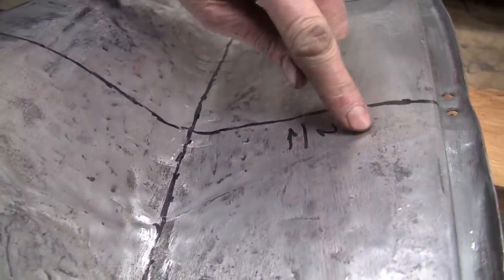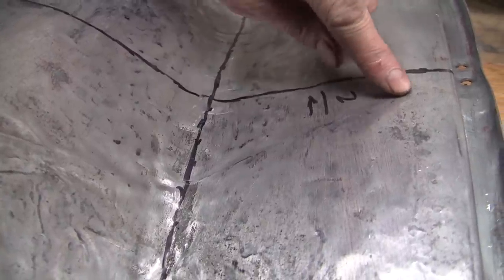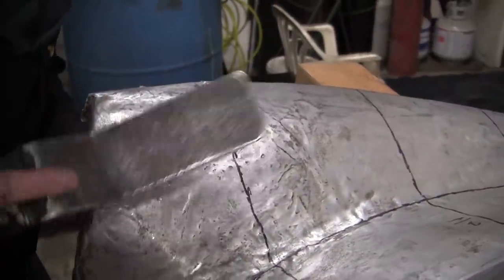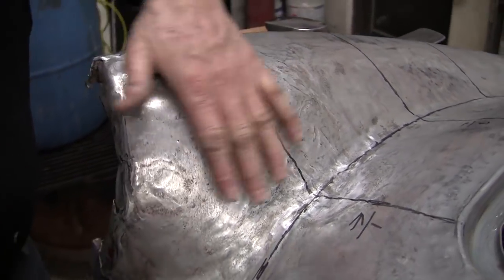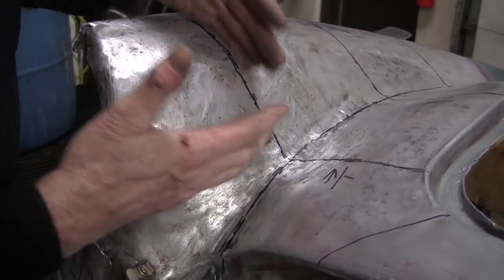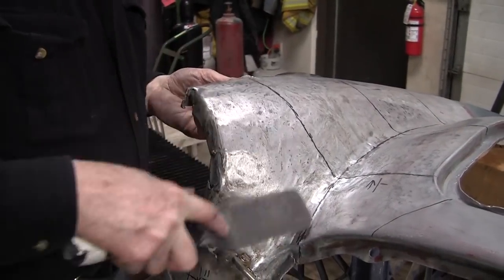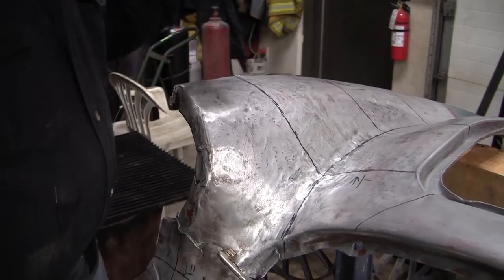The biggest problem we have is this original weld seam — you can see the original weld seam. This has been filed, so it's a little softer there because of the weld, and it's going to be a little bit more work just to get that back to where it's supposed to be. We will though. I think what I'll do now is get a magic marker and mark this up to see what it looks like. We've got the 5/8 Magnum magic marker. We'll do this little quadrant right here.